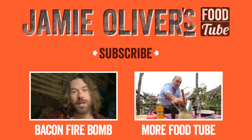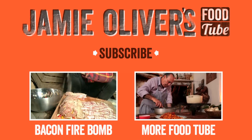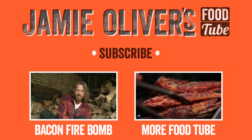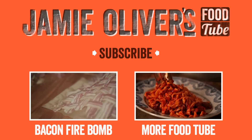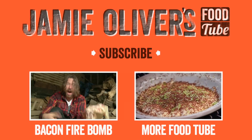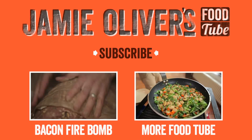You guys digging what you see? Then grab a spade and get to work on my awesome bacon fire bomb — click the link, do it. If you want to see the latest recipes from Jamie Oliver's Food Tube channel as soon as they are uploaded, you've gotta subscribe, man. It's very easy to do — just click this link and follow the instructions.